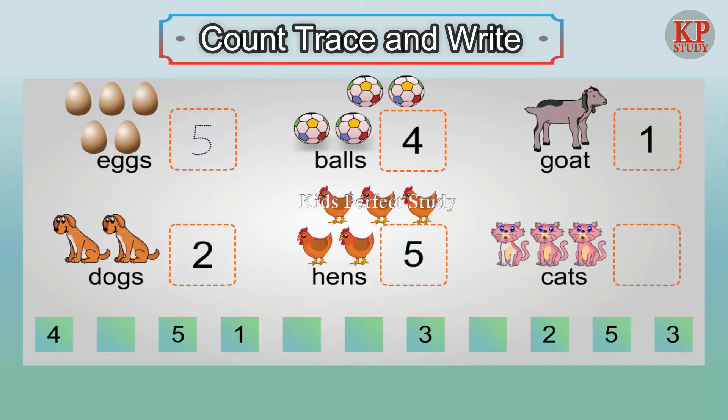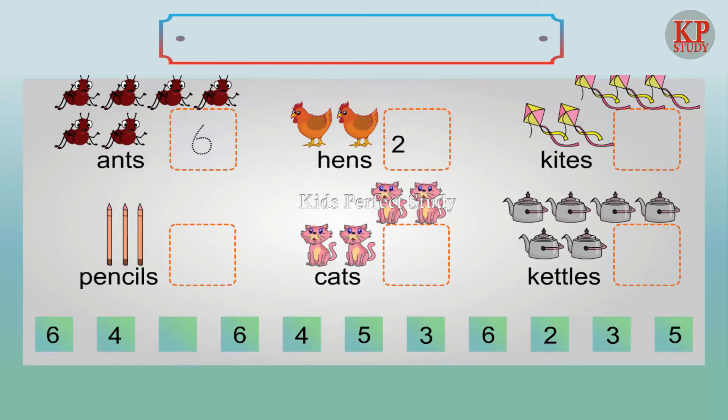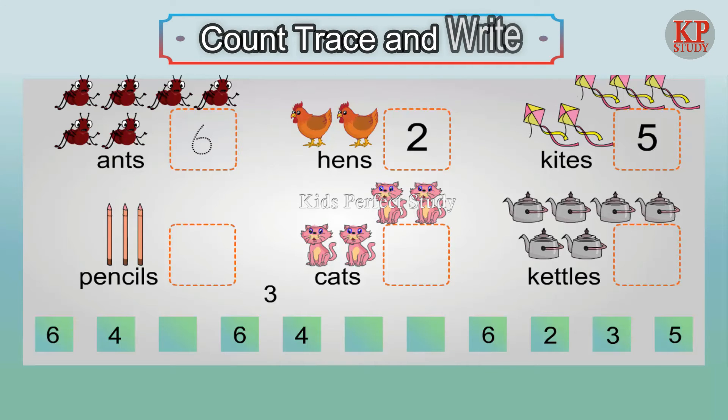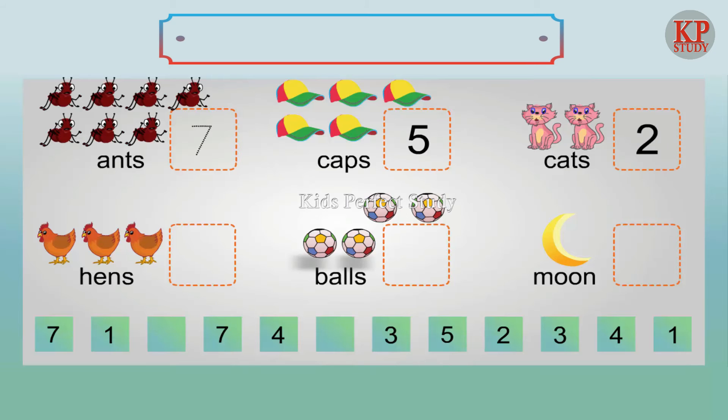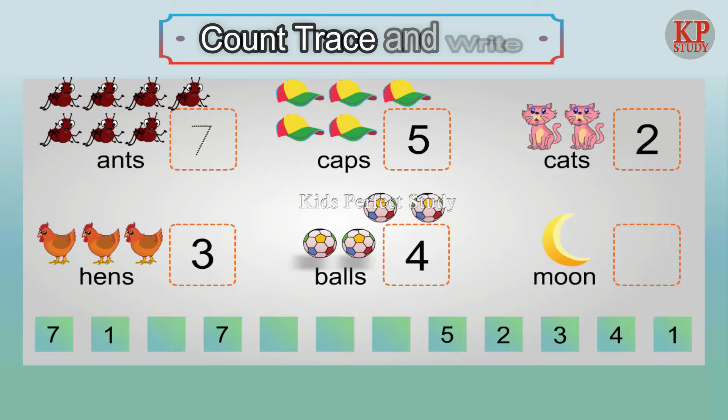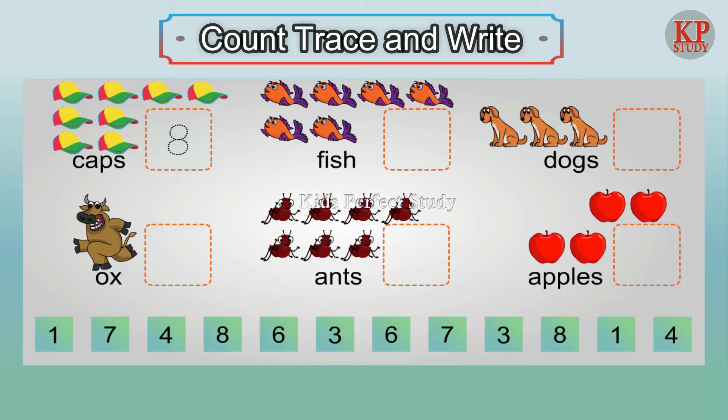Five hens. Three cats. Two hens. Five kites. Three pencils. Four cats. Six kettles. Five caps. Two cats. Three hens. Four balls. One moon.